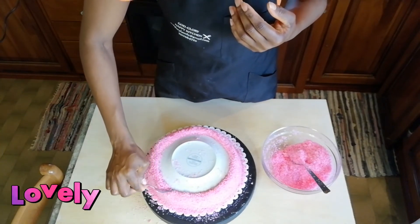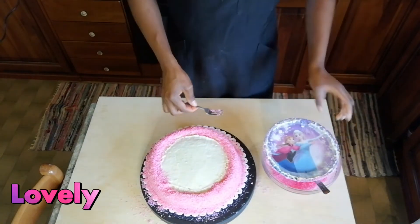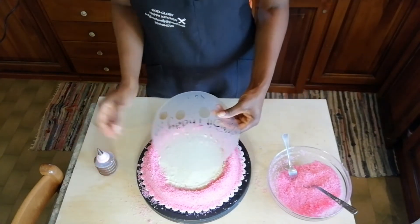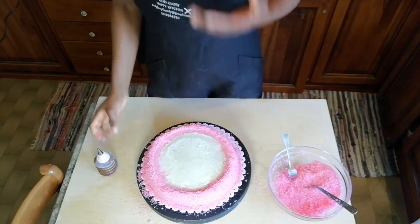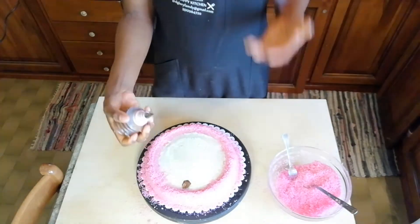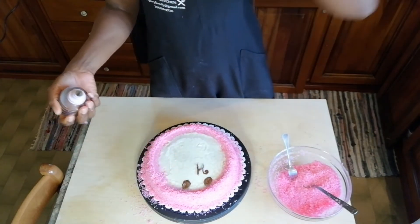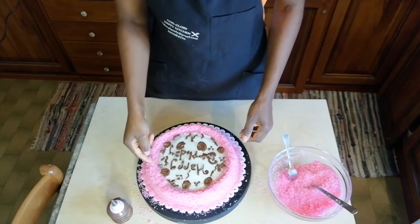Now we have to take our plate and remove it. We already made our chocolate — I put it inside a piping bag. Take something like this — anything you want to write, put it inside. Now go with our chocolate, put it inside. This says 'Happy Birthday.' You can write whatever you want to write. Now we have to remove it — this is an 'amour' stamp.